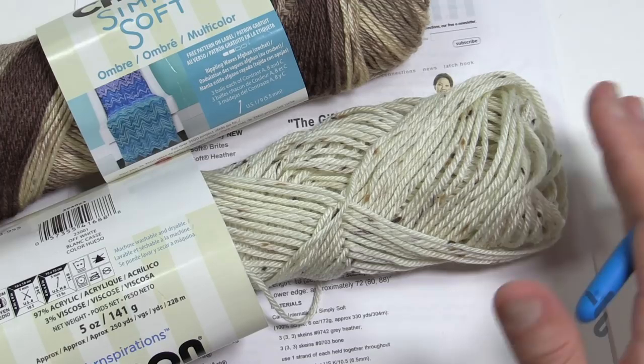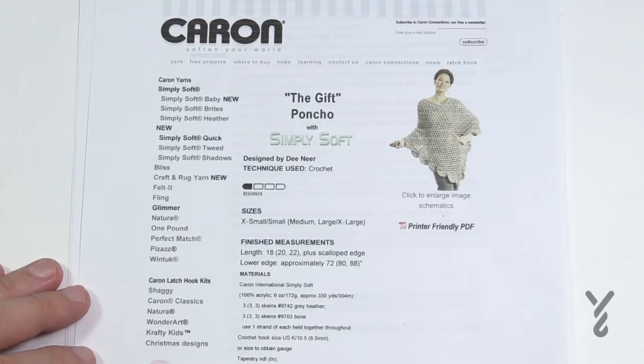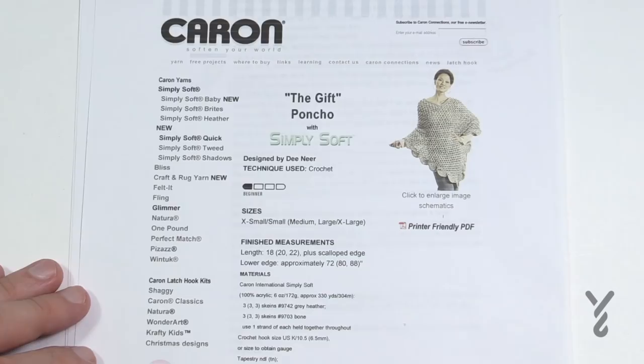Today I'm going to get you started for all sizes and then we'll do the scalloping edge together, which matches all sizes. I'll only be doing the small size on camera but I'll give you the information you need for the other sizes. So let's grab our 6.5 mm size K crochet hook.